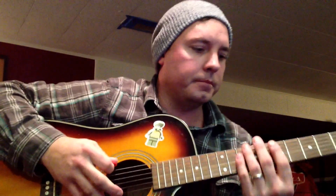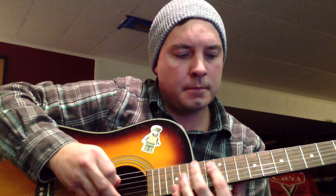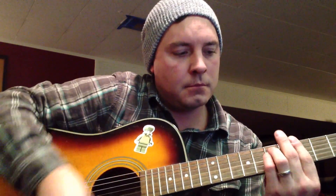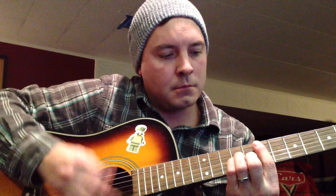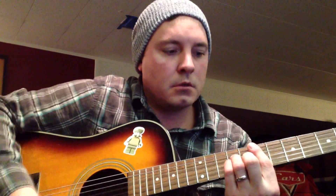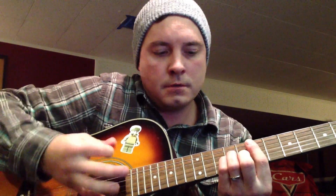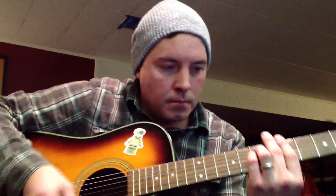One, two, three. Yes, you know that I do. What do you want? What do you need? Can I become one of those things? Yeah, one of those things.